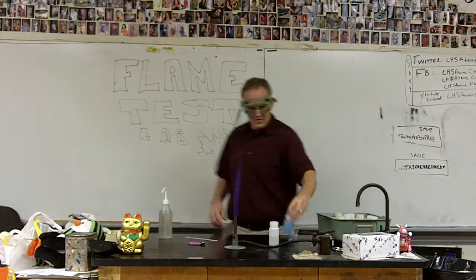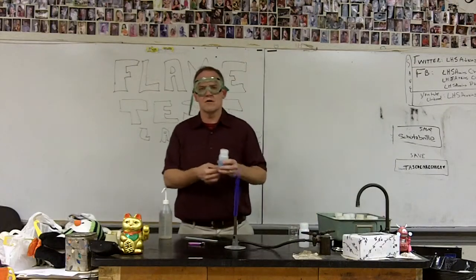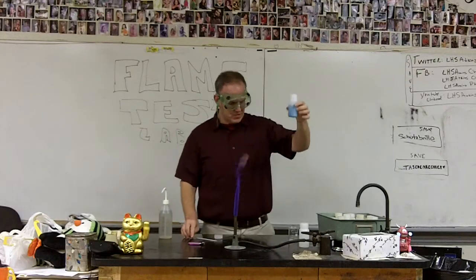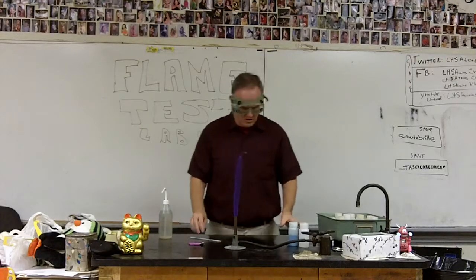What we're going to do is take various salt solutions. By salt solutions, we just mean we took a salt — sodium chloride, copper chloride, barium chloride, some kind of salt — and put it in water and let it dissolve. That's already done for you; you don't have to do that.